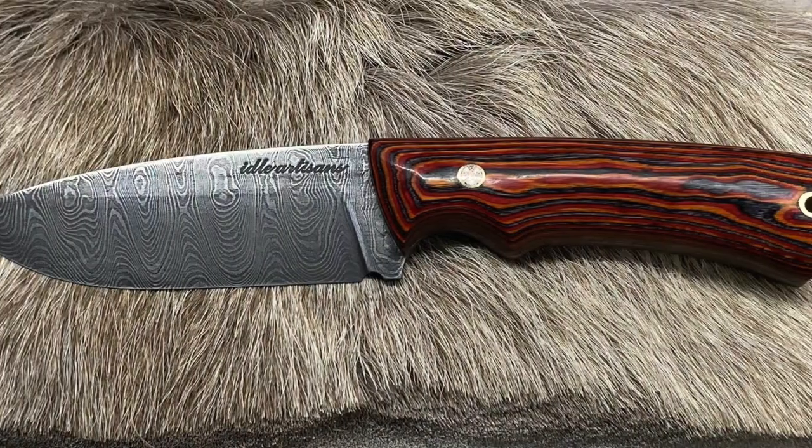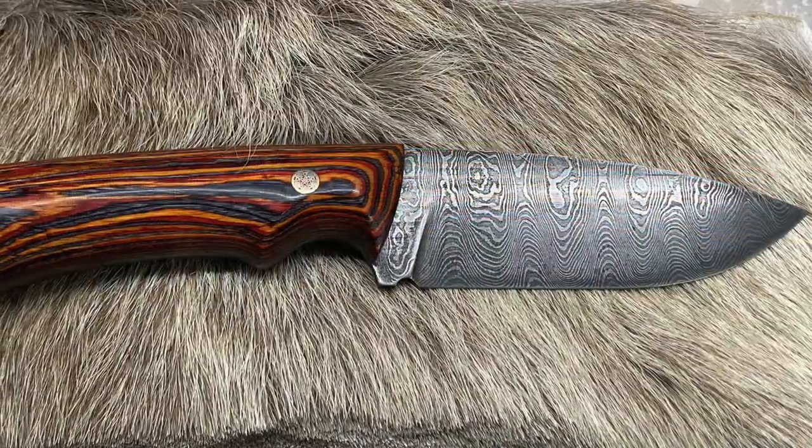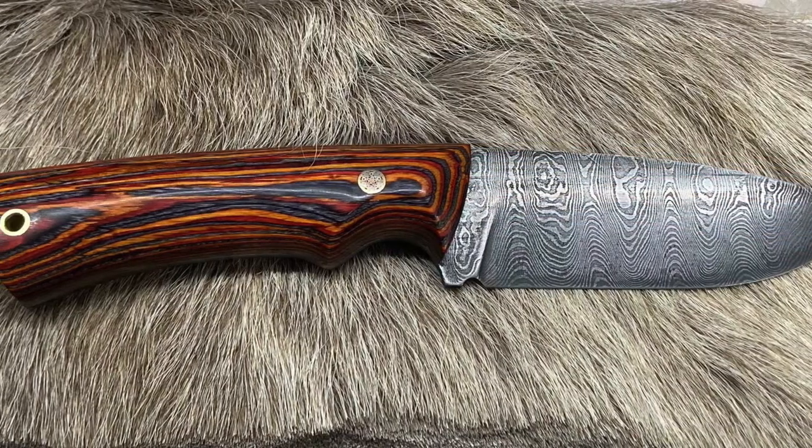This is a really cool ladder pattern Damascus knife. The maker didn't provide their name, only that they were from my Chinese audience. So I appreciate you.